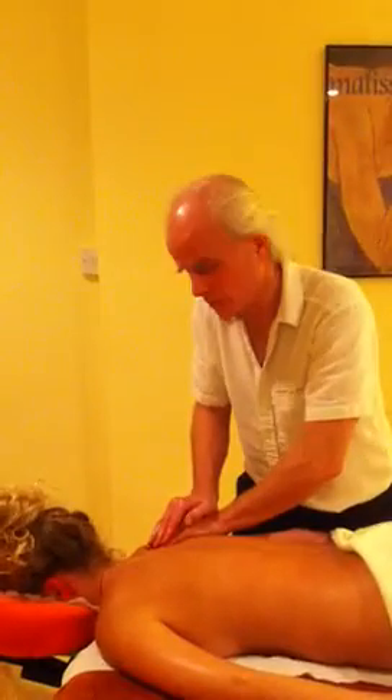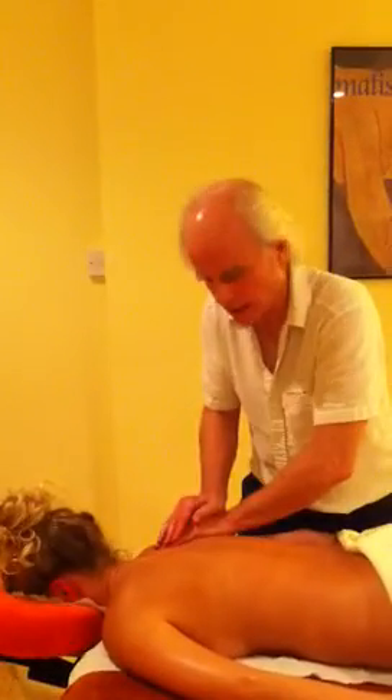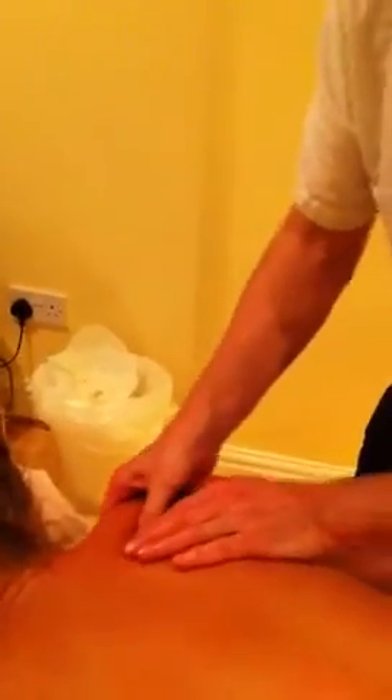What you do then is you follow the signpost. So supposing Sophie is saying, 'yes, it was tingling up in my neck or going down my back' — I'd follow that trail, follow the signpost that her body had given me. And just coming away now for a little bit of more general kneading work. Already that lump has just softened a little bit.